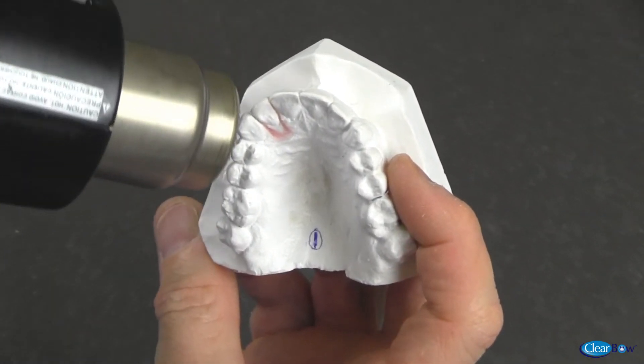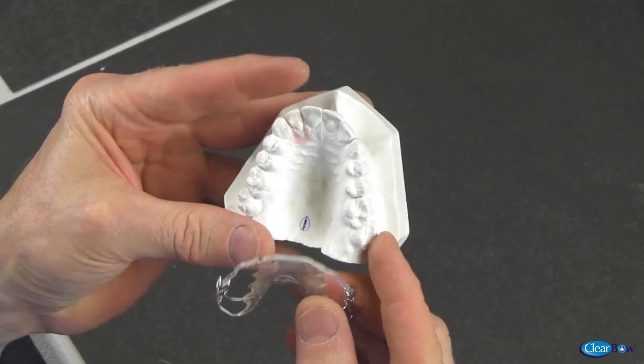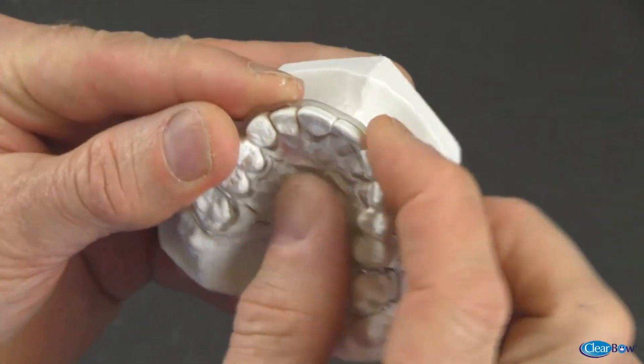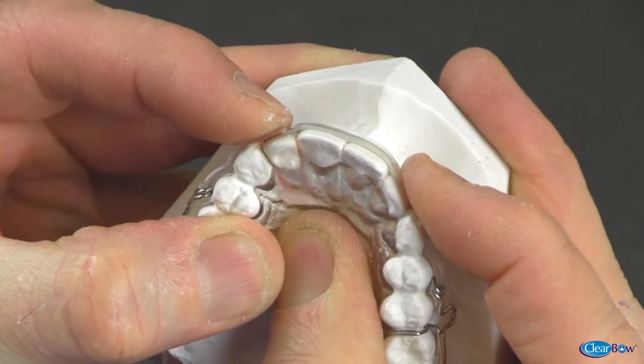Heat is applied on model number one to soften the wax. The retainer with the adjusted clear bow is placed on this model. The clear bow will apply pressure to the lateral tooth, simulating actual tooth movement.